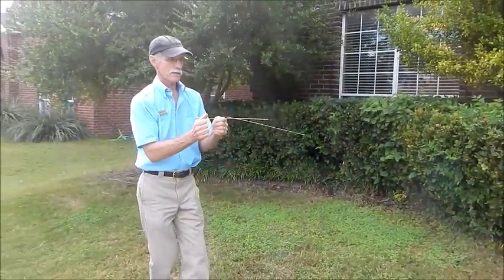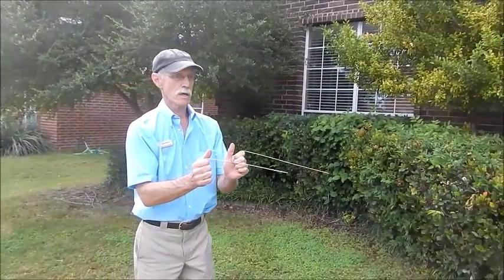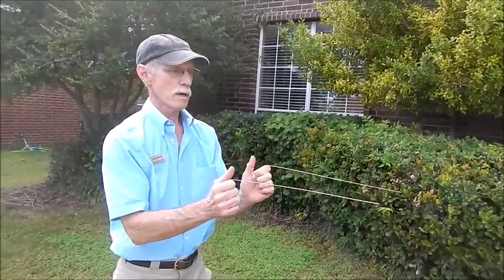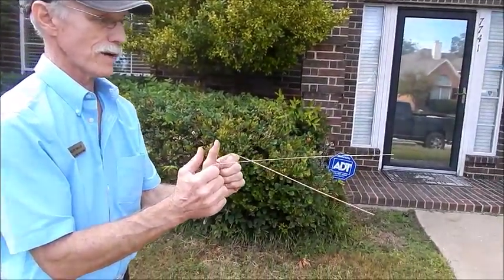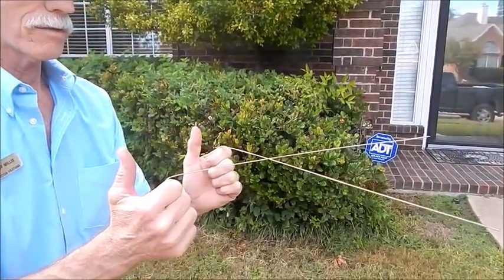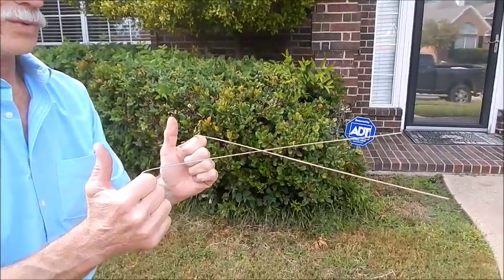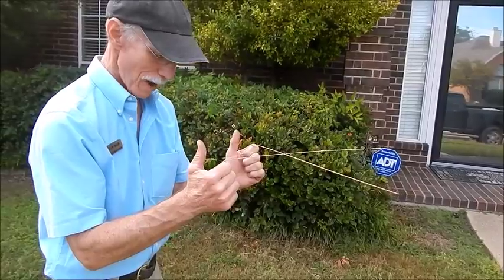I'm going to start here with the bars parallel. I'm just going to walk over a known water line here — and there's the X right there. I'm not doing anything with my hand trying to tip them around, but there's where the X is, right there. The water line is right below my feet.